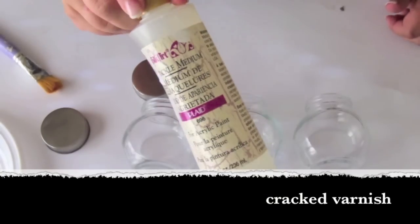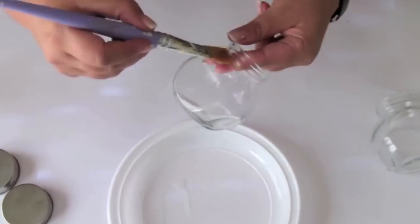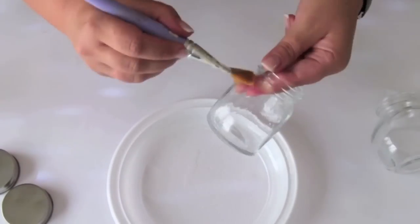Firstly I'm using cracked varnish. I put a thick layer on both sides. I leave it till it gets dry.